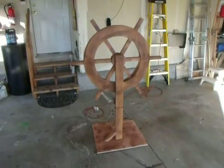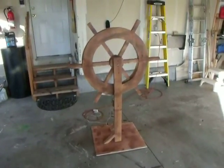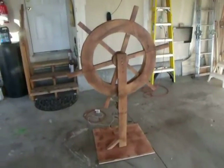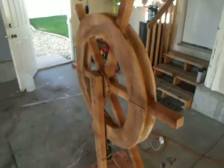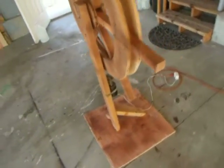Alright, well, here's my quick and dirty ship's wheel. I didn't do it too detailed because it's going to be inside in a dark area, so you won't see too much of it. And you'll see it mostly from the front. I made it out of pallets and scrap wood that I got for free.